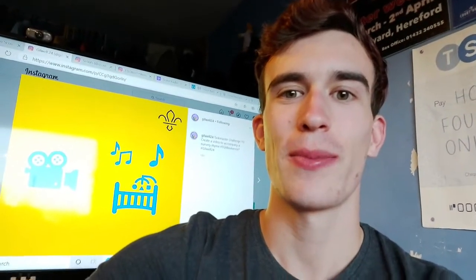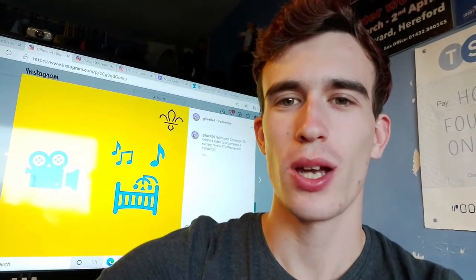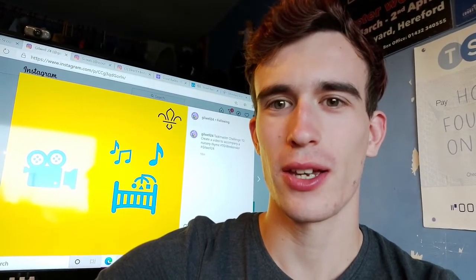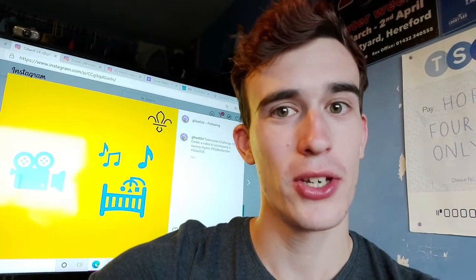So the next challenge that's just come up is I've got to try and create a video to accompany a nursery rhyme. I had a thought about this and I couldn't really think of how I could film a video with the stuff that I've got. So instead I'm going to take some photos and try and create a short animation sort of video to go with a nursery rhyme. Hopefully you'll see that in a minute.